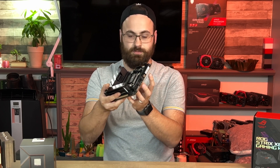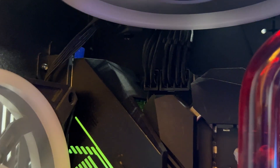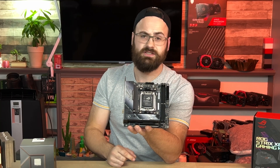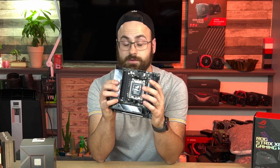Ideally you would use two 8-pin EPS power connections, effectively splitting the load in half with only half the power flowing through each connector. However, real estate is at a premium with the ITX form factor, so that's why they don't do that here.